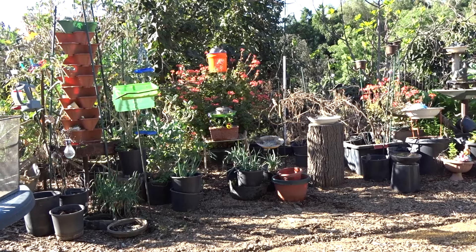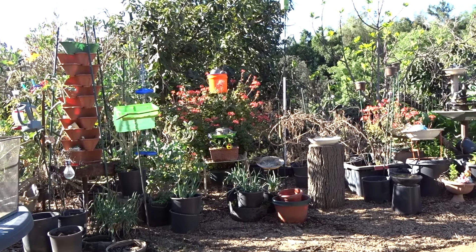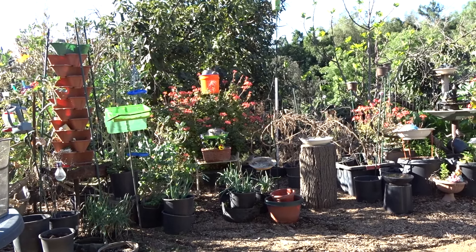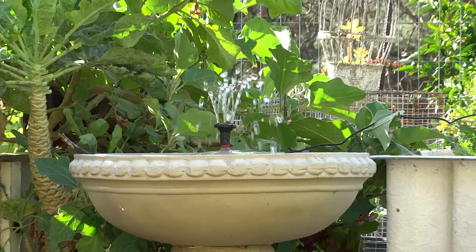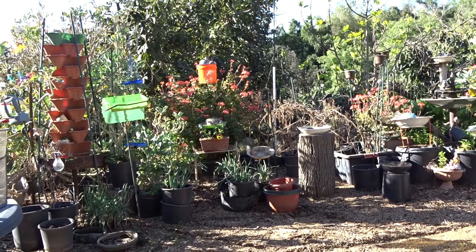I bought my first solar pump and I'm going to admit I had a little issue with the first one, but I didn't buy it on eBay. I bought it somewhere else, but they took care of it and got me a better one. At first I thought maybe this isn't going to work, but after I got that taken care of and got a good one, I was sold. That was it — this was going to change my life. It was unbelievable.